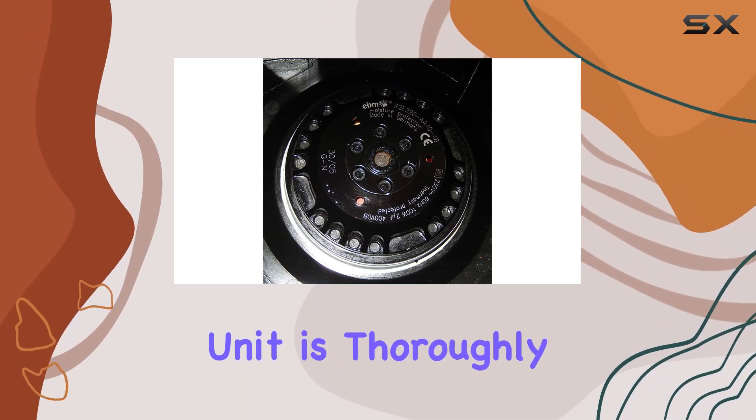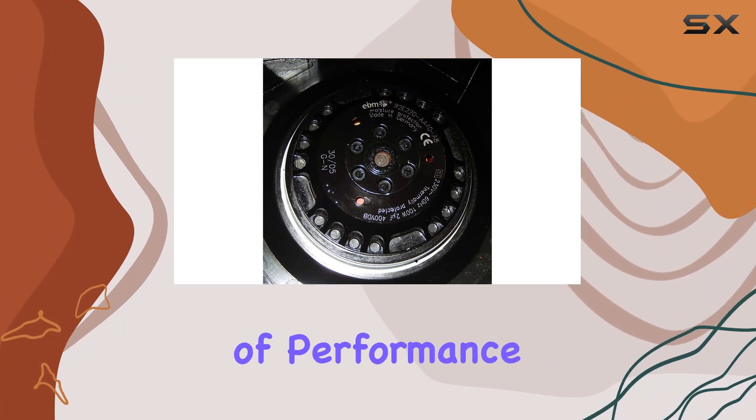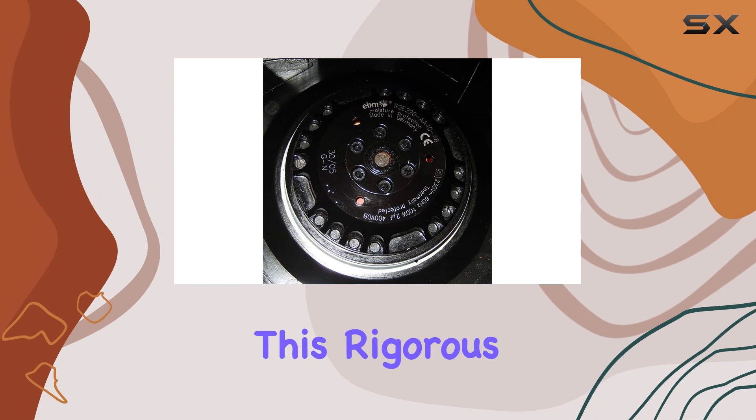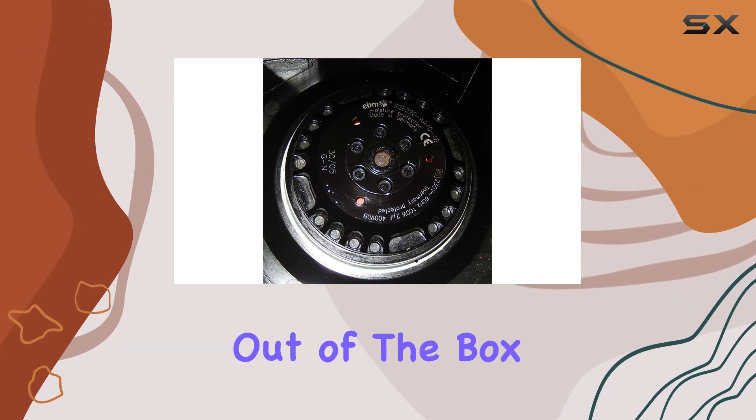This centrifugal fan is manufactured in China, promising 100% quality assurance. Each unit is thoroughly tested before being shipped out to ensure that it meets high standards of performance and reliability. This rigorous testing means you can trust that the fan will function perfectly right out of the box.